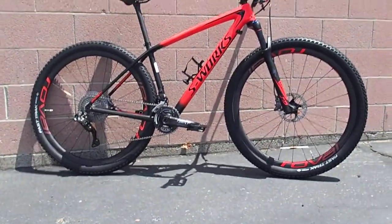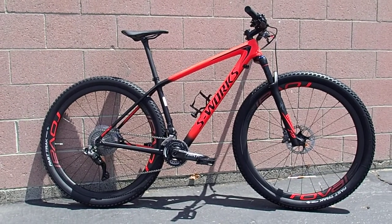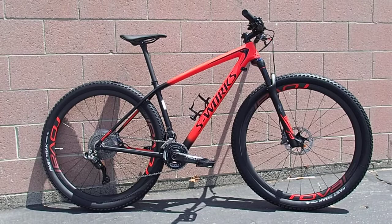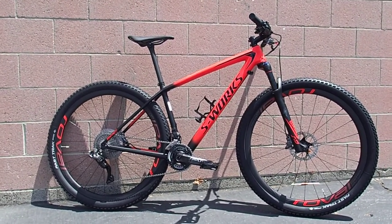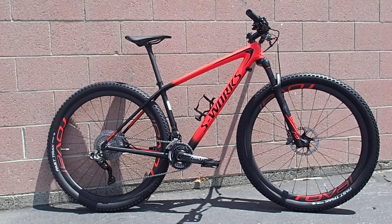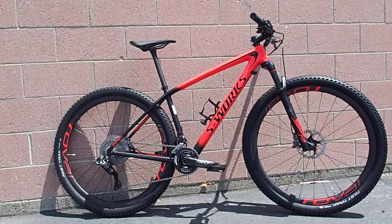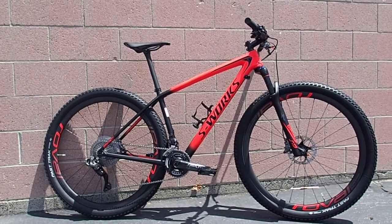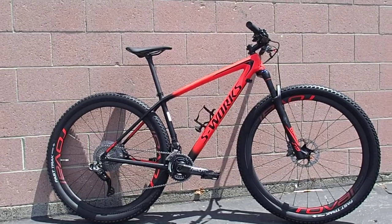2018 S-Works Epic Hardtail with Shimano XTR Di2 and Roval Control SL 29er wheelset. As most of you know, Roval's guts are DT Swiss because they're awesome. This uses a Race Face Slash Next carbon two-ring crankset reaching to an 11-speed, 40-tooth at the high end XTR cassette.